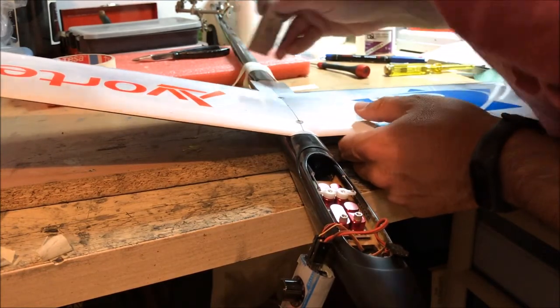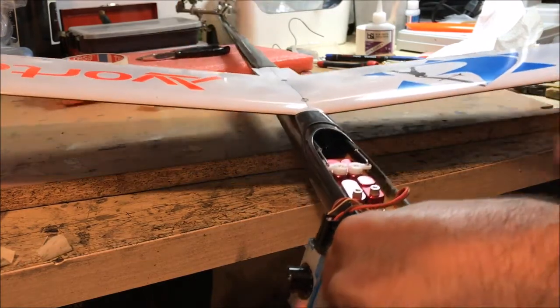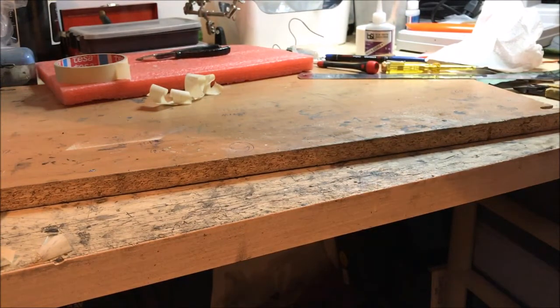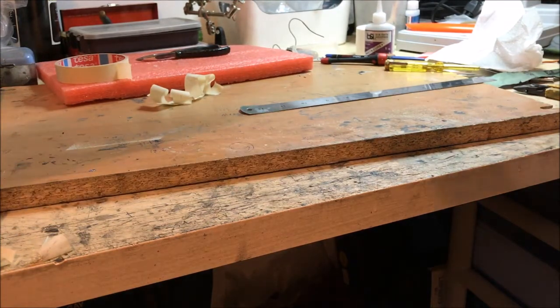Not the easiest angle to work at. As it sets, it's going to take some time — the outside is stiff but the inside might not be completely dry. So I can check again at an angle I'm more comfortable with. It looks good. I'll give it some more accelerator and leave it to dry.